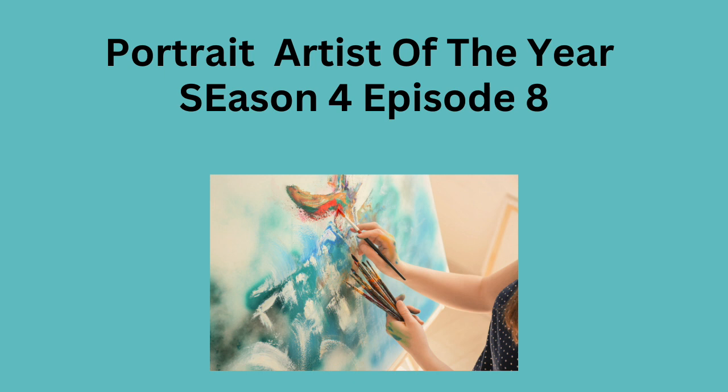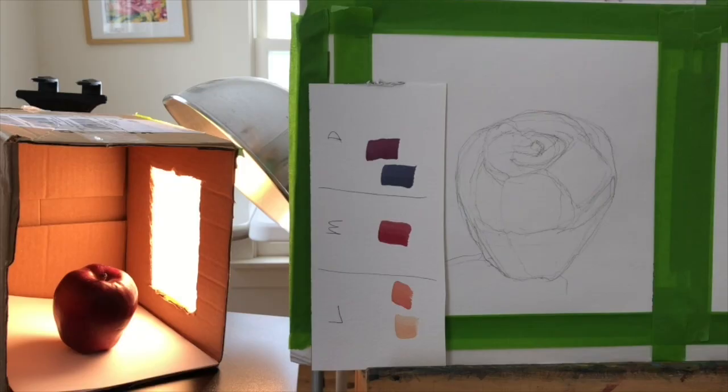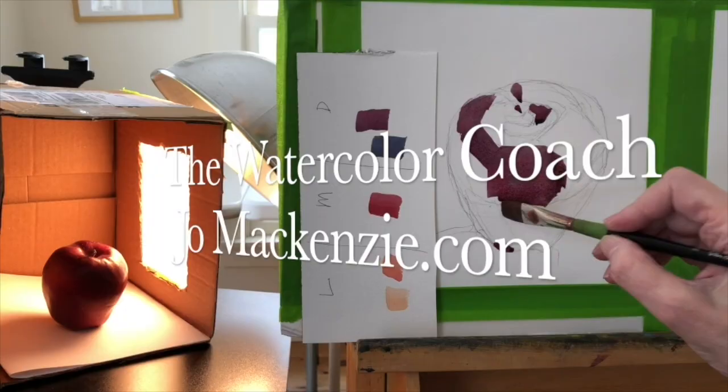Portrait Artist of the Year, Season 4, Episode 8. This has some really fine painting in it, so let's get started.